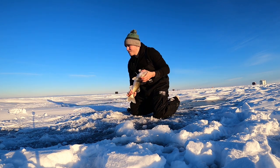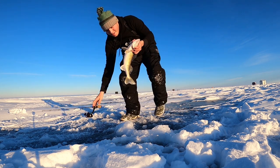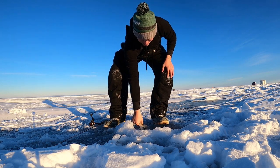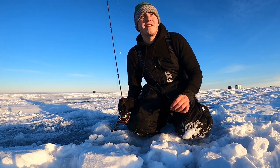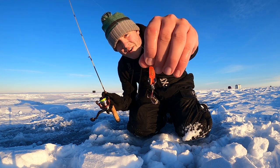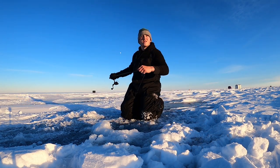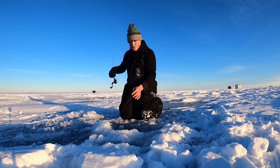He absolutely swallowed that hook — he will not get away. You can see that hook is gone. Drop him in here, take him back to the shack and get that hook out. So I just caught that fish on the Northland — maybe fire tiger spoon. He's a little beaten up, so a little silver. Let's go!